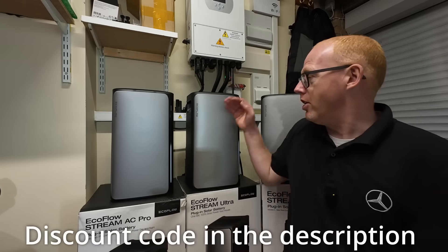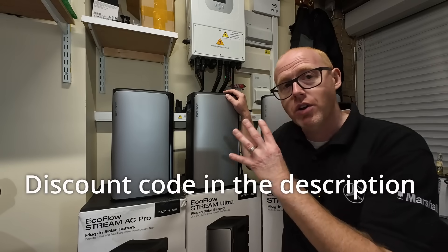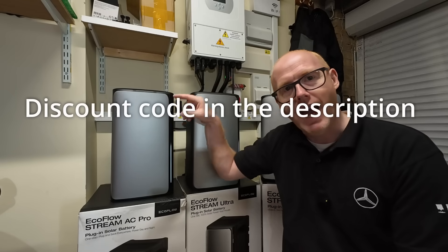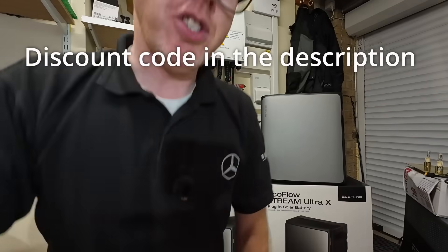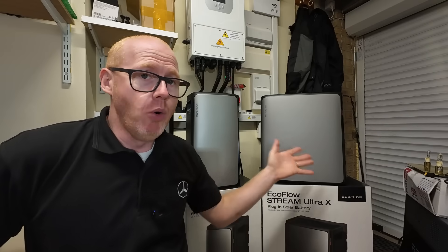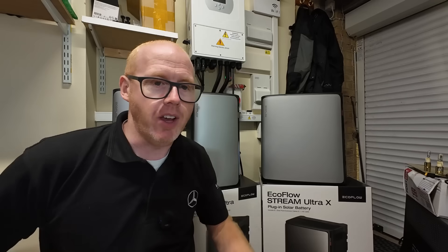In a previous series of videos I reported on the Stream Ultra with four solar inputs for four panels, and the Stream AC Pro which is just a battery but has plug sockets as well. In this video we're going to be turning our attention to the big boy — the Stream Ultra X. EcoFlow makes bold claims about all of these devices, so stick around — I'm going to test out whether these really deliver.